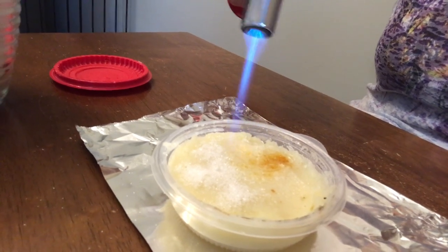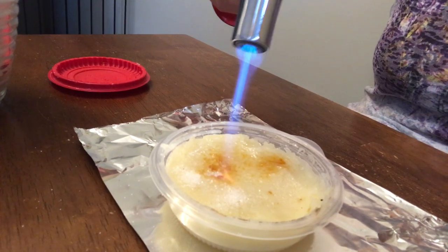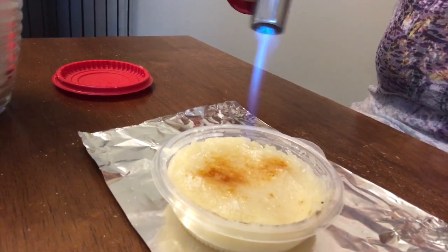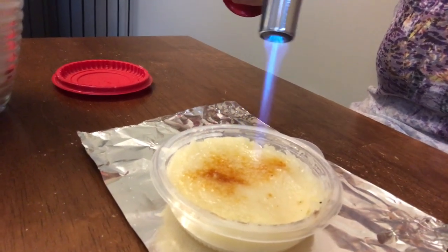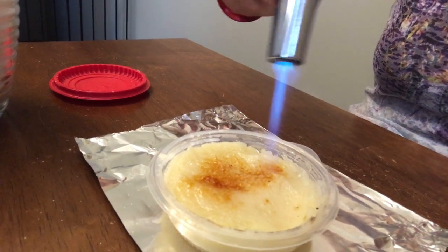So I imagine that is just a high level of commitment to all three of those things. And this is really brûléeing beautifully — a couple little flames, but not many. I think mashed potatoes is a good substrate. Uh-oh, but not the plastic. Mashed potatoes is a good substrate for the brûléeing.